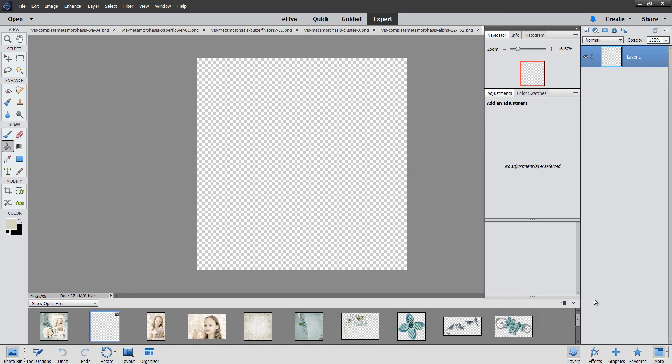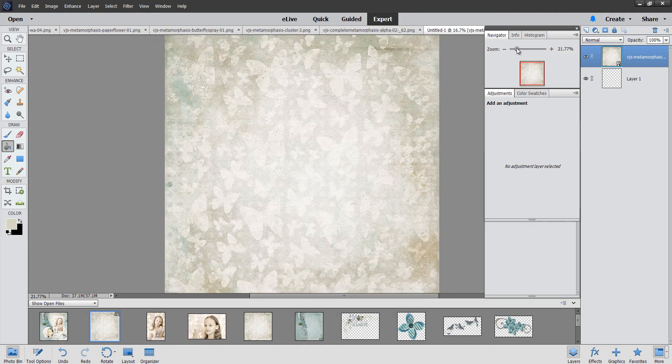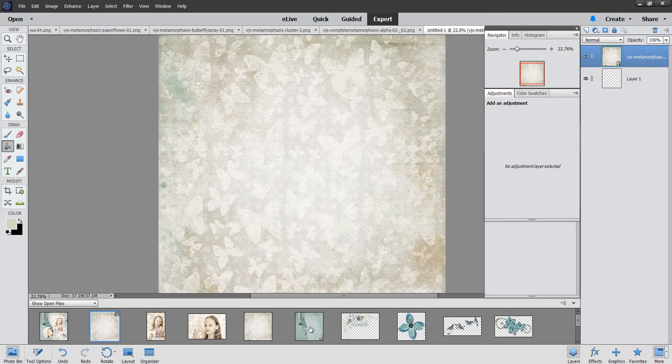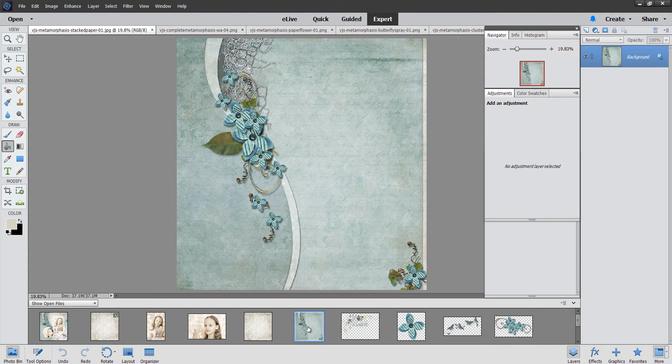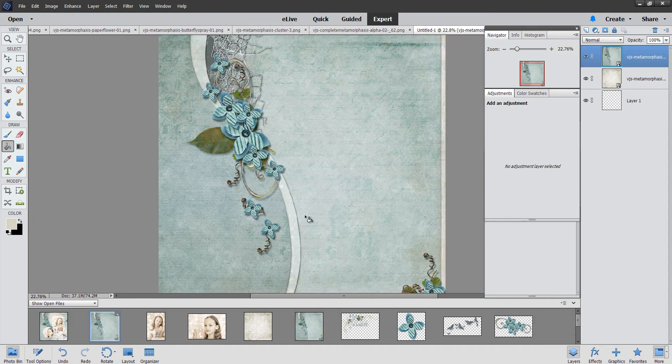I'm going to start my timer and we'll see how this page comes together — five minutes starting now. The first thing I'm going to do is drag in my background paper. I've chosen this beautiful paper with gorgeous little butterflies on it. I'll zoom up so you can see. This is what's called a stacked background — it's already pre-designed. You just add photographs on top of it, but it's flattened so you can't interchange or intermix layers. I'm going to drag it onto that document.